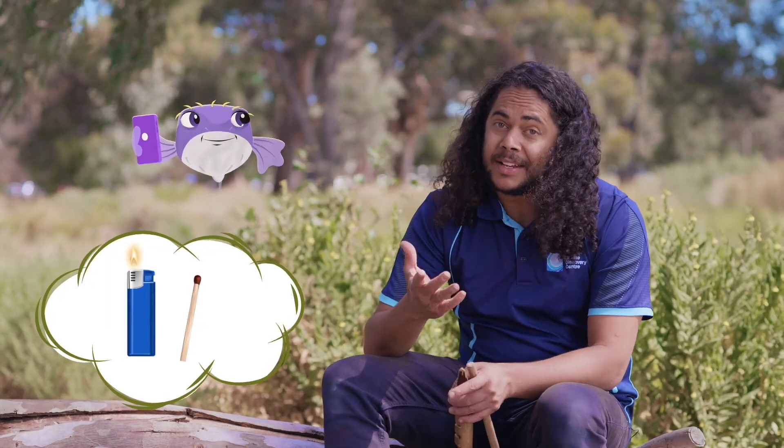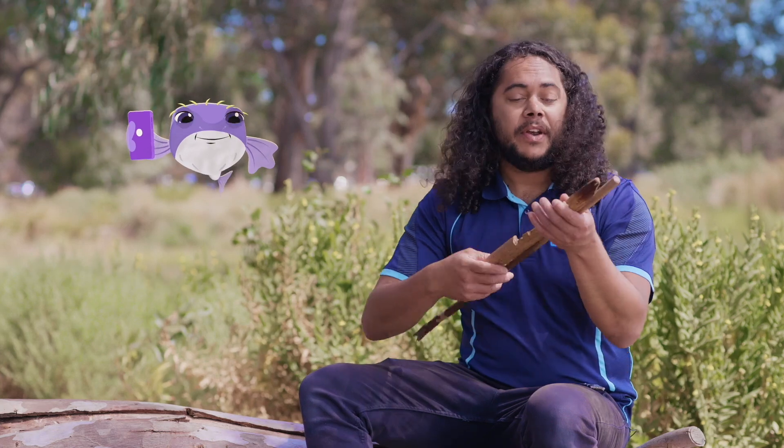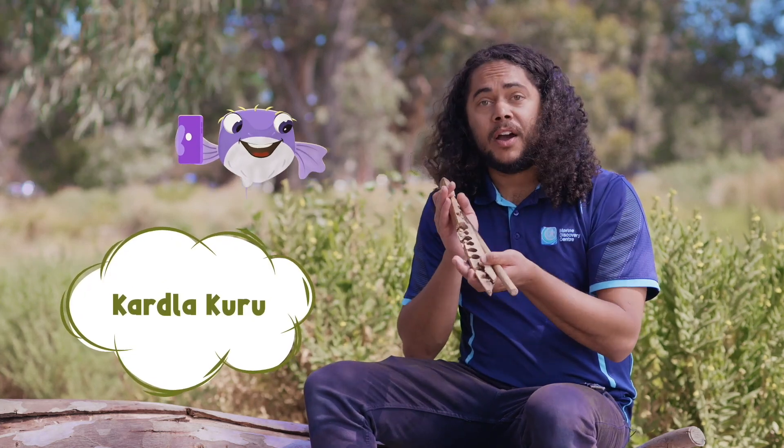Back in the day, we didn't have any fancy lighters or matches like today. We had special other materials like flint or our amazing fire sticks, known as the Karla Kuru.